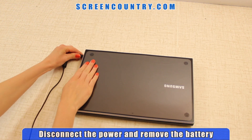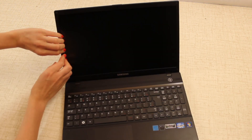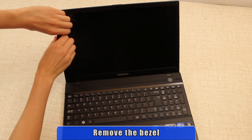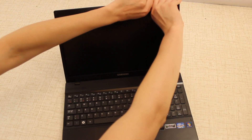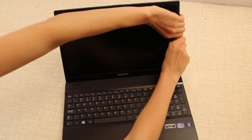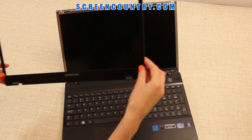Make sure to disconnect the power and remove the battery before changing a screen. Start with removing the bezel. Begin on one side and move to the top, gently prying the plastic away from the screen. Carefully snap out the hinge covers at the bottom, directing force away from the screen.